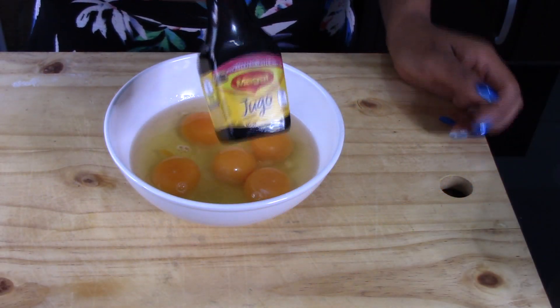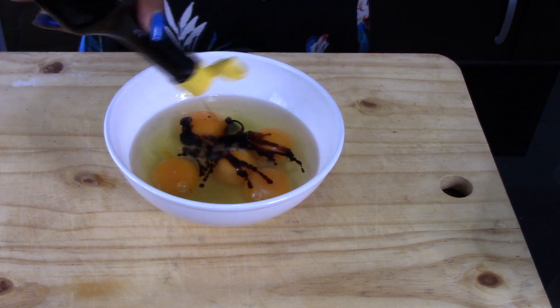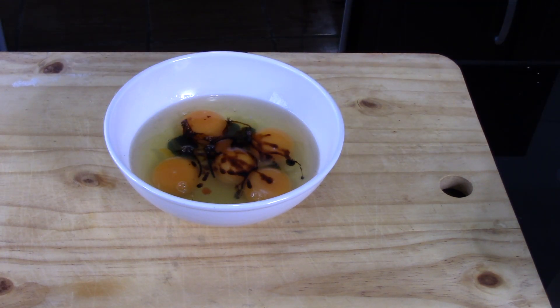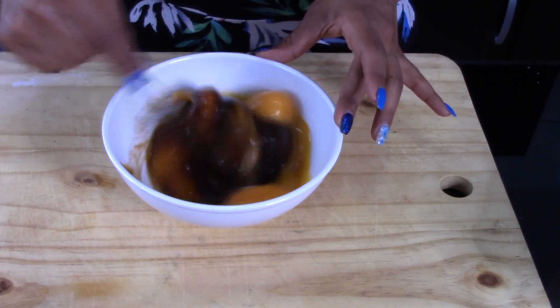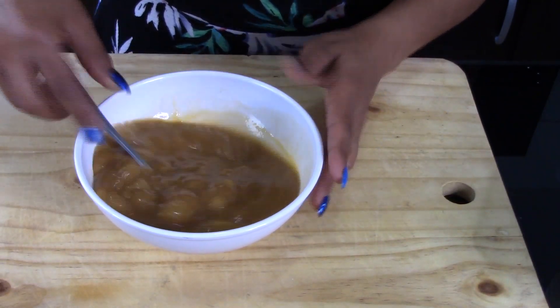Here I have the eggs. I'll season them with a tablespoon of Maggi sauce, or you can also use soy sauce or Worcestershire sauce. I will also season the eggs with a few drops of habanero sauce. This step is optional — you can replace it with Tabasco sauce or any kind of sauce you like just to give it a little kick. You don't have to add any hot sauce if you don't want to. Beat the eggs together with the sauce until everything is well combined, then set it aside.